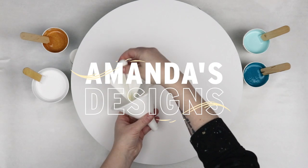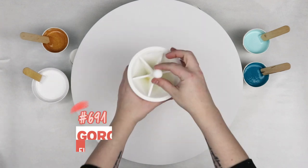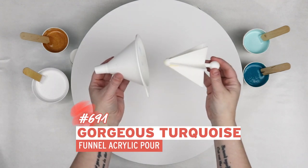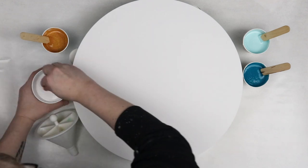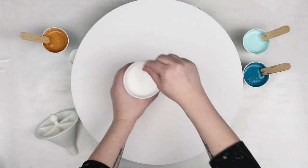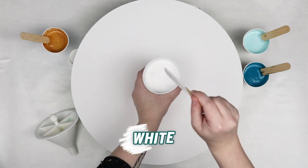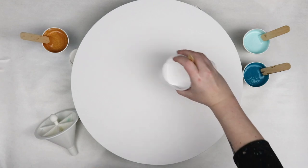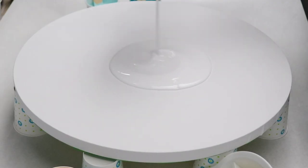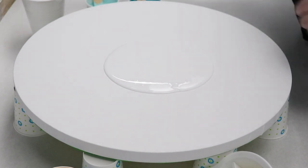In today's video I'm working on a 16 inch circle canvas and I'm going to try out my 3D printed funnel again. I really liked the last one that I did but I wanted to try it out and see what else I could come up with. I have two shades of turquoise, some gold and some white. I have everything mixed with Floetrol and water and I'm just going to use the white for my base coat and then the gold and the turquoise I'll be putting in my funnel.